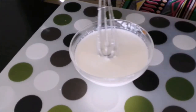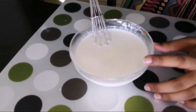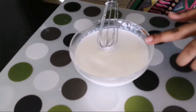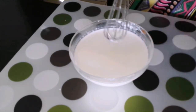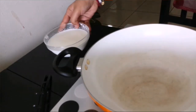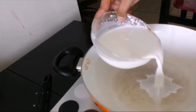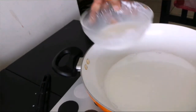Alright so friends, let us start preparing one element of our chocolate trifle, which is the chocolate pudding. So here I have one cup of milk, into which I have already added 60 ml of fresh cream. Now we'll take a pan and just pour in three-fourths of this mixture, leaving about 2 tablespoons or so behind.